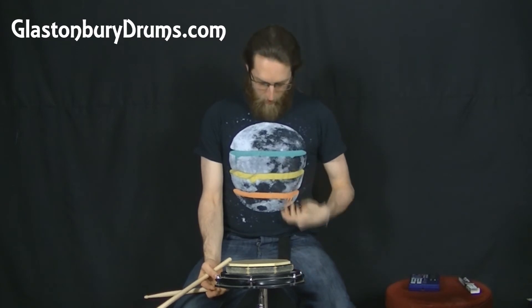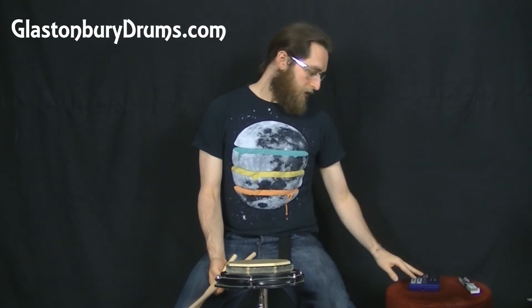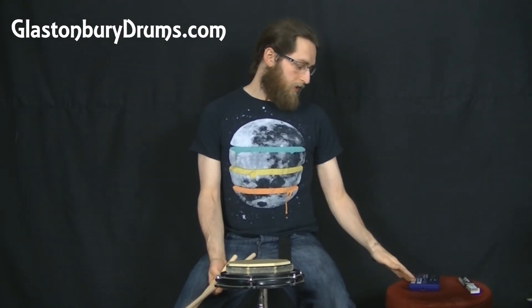If you're thinking you like these rudiment lessons but where's the t-shirt with the tree — I'm very sorry, that one's in the wash. But I've got a moon with some color on it, which is pretty cool. If you're looking for drum lessons, you want to make sure you've got someone with nice t-shirts — that's got to be up there as one of the most important things.